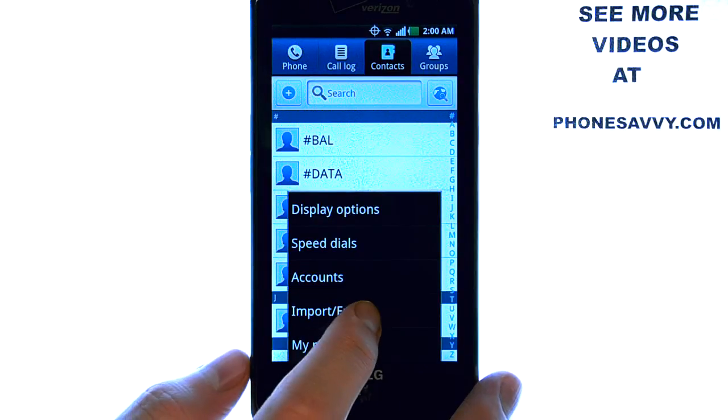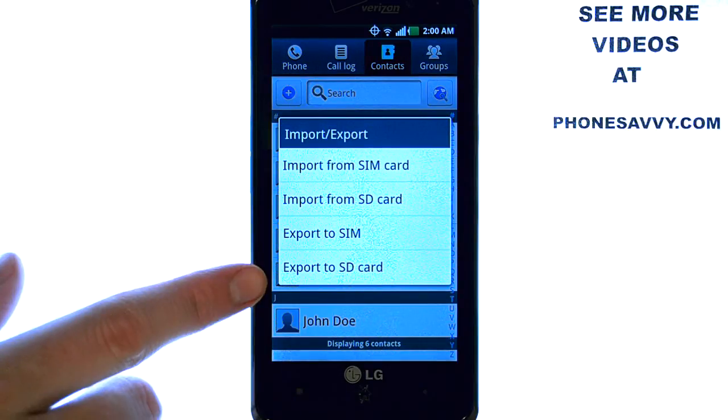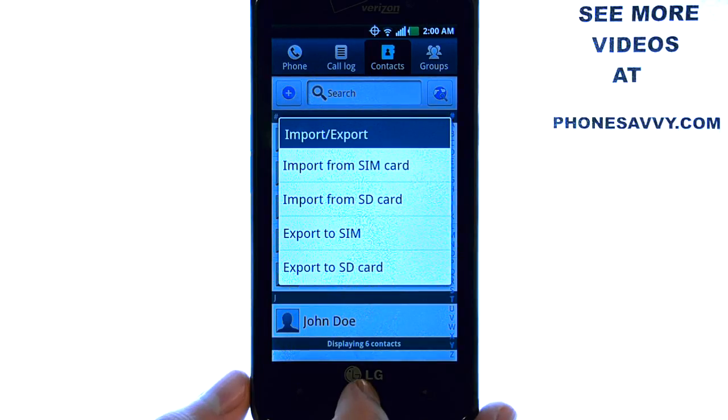Now select Import-Export. Now select Export to SD Card and hit OK. It will begin backing up all of your contacts to your memory card.